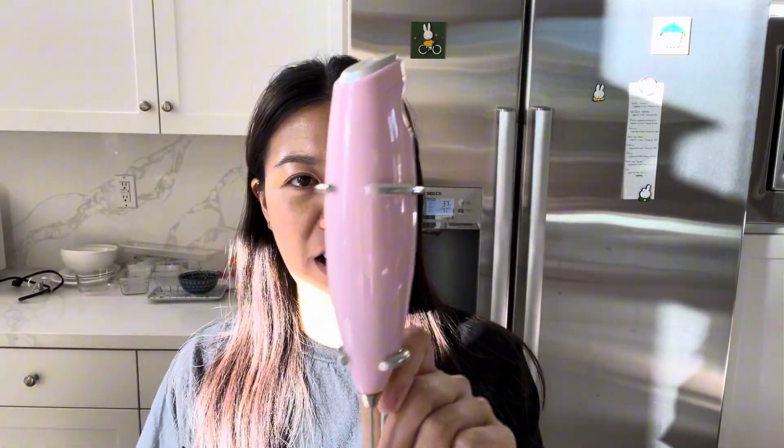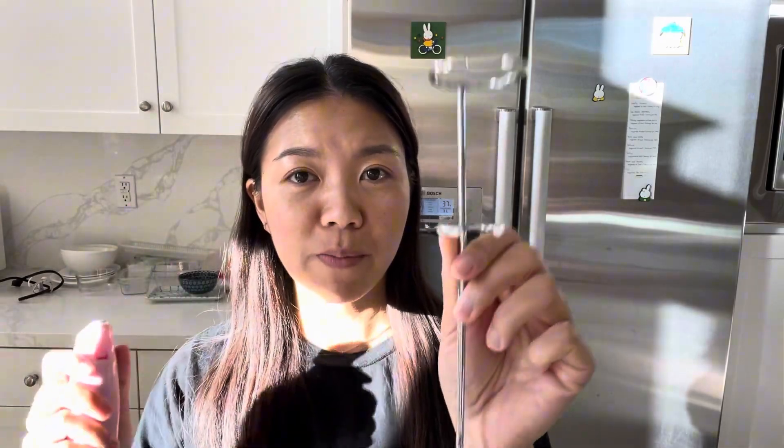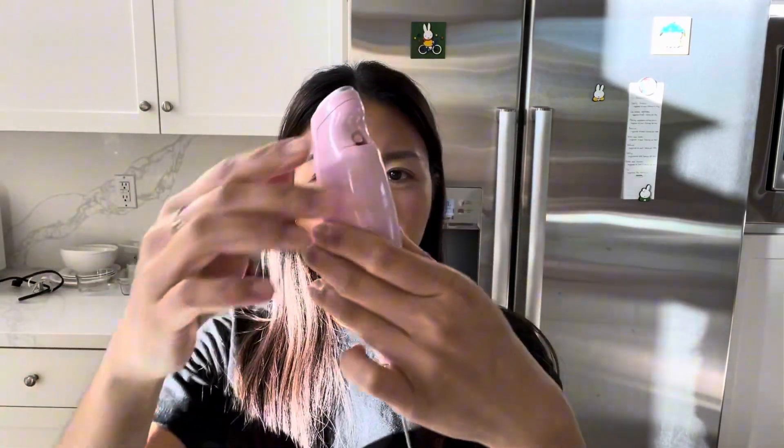Hi guys! Today I'm going to use this Zulay handheld mixer to make Matcha Tea. This is in the pink color but there are a variety of colors to choose from. This is also the stand that it comes with and it rests perfectly in a nice modern kitchen. So this is what it looks like.